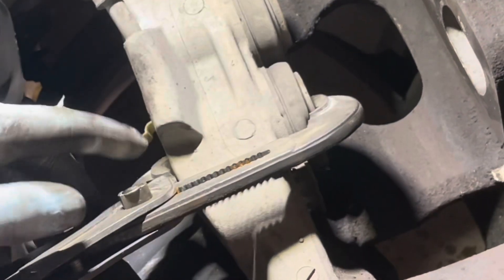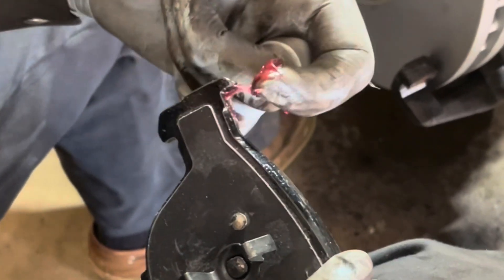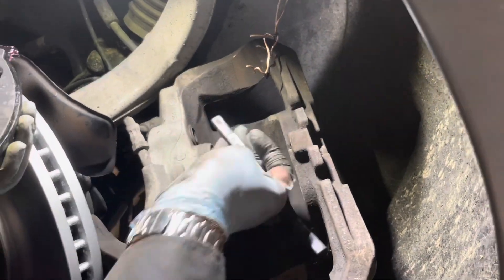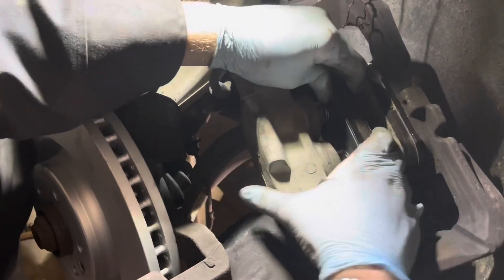Just watching the rubber boot to make sure you're not crimping it too hard as you pull them back in. I'm going to use Akebono pads and put high temperature grease on all the contact points — on the ears on the end, and also a little bit on the spring clips so it slides in easier. I'm also just going to clean the contact points on the caliper bracket, and this pad will pop right in to the back, with the other pad going into the caliper.